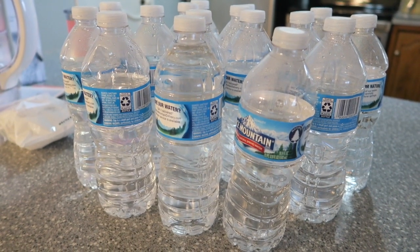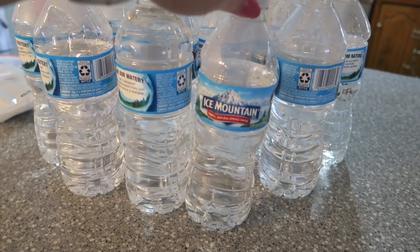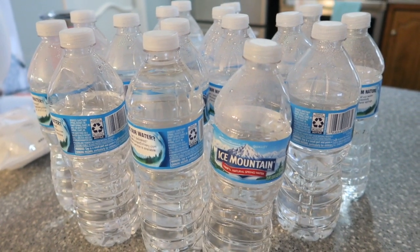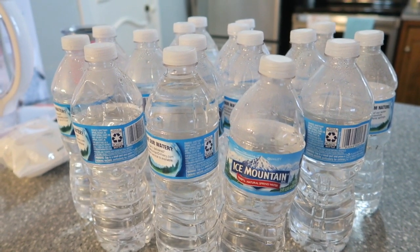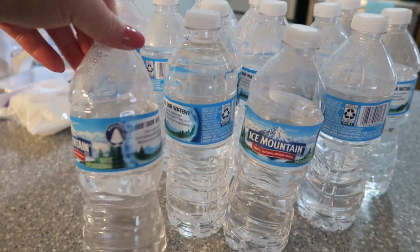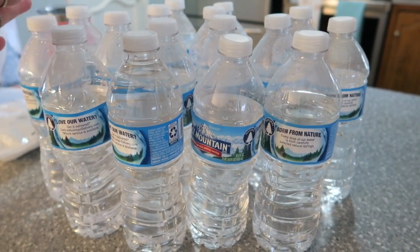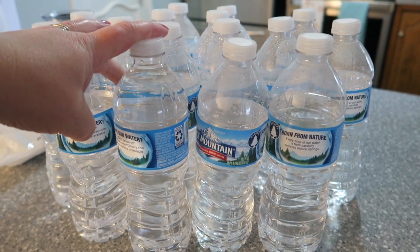We'd been talking about it for about a week. We kept all the wasted ones for a week - this is them. That's a lot of waste, and this is not including the bottles that we drank all the water from and then threw away. These are the ones that we just drank a little bit from, set down, forgot about, and moved on. All of these bottles were just wasted, and I'm like, that is ridiculous.